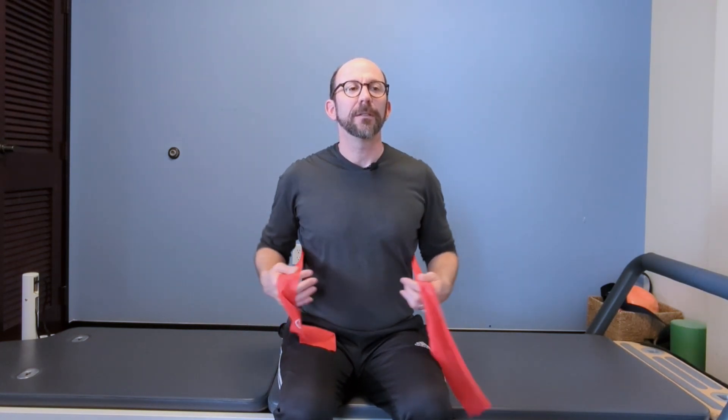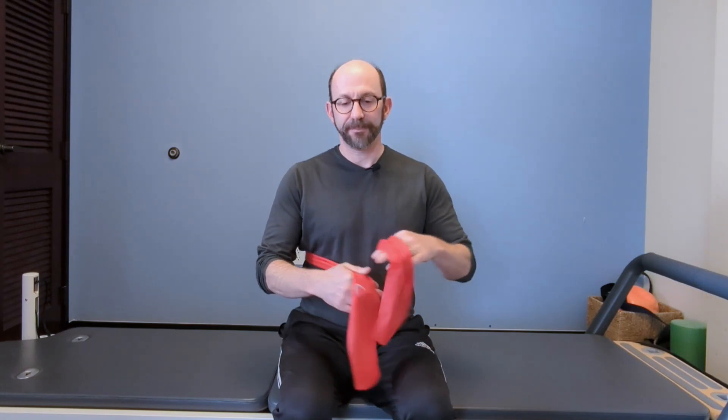You're going to wrap the band around your lower ribs — under the breasts, above the kidneys. Here's my belly button, here's my sternum; I'm about halfway through.